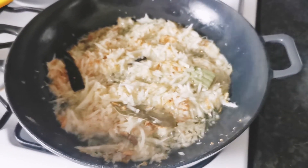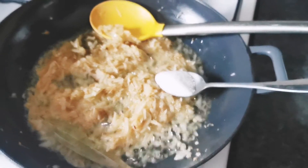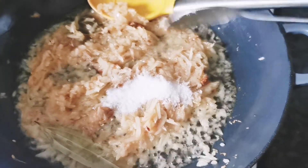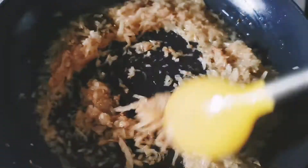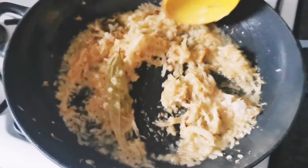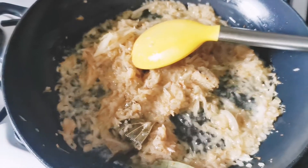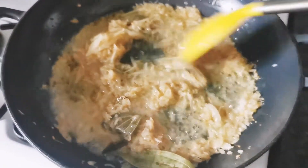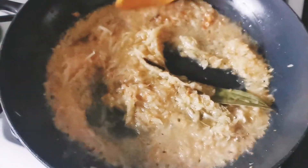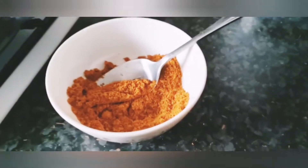I've added the grated onions I prepared earlier and simmered them in the oil. I've added salt to taste — salt is something that should be added to preference, so add as much as you like. I don't give a measurement for salt because everyone likes it different. I'm pouring in boiled kettle water so the onion simmers properly and that raw onion smell goes away. Once it's simmered, it smells really nice.